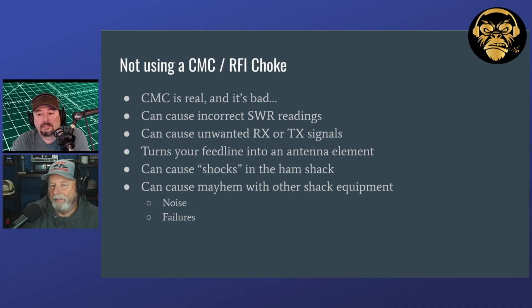I also have CMCs for my antennas — everything coming through inside the house here.